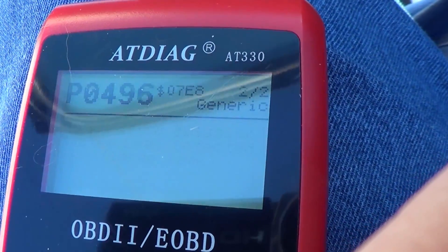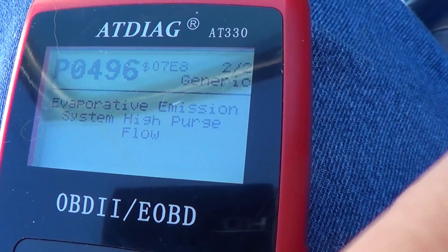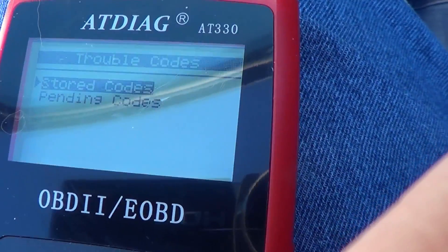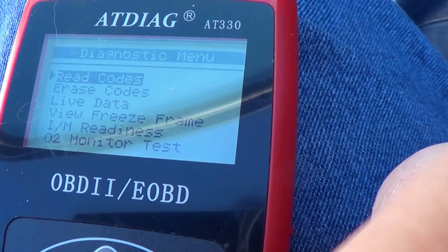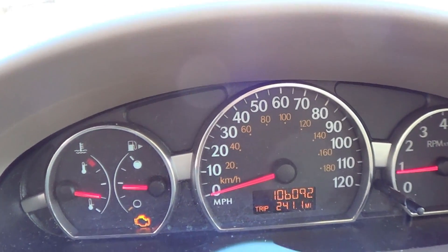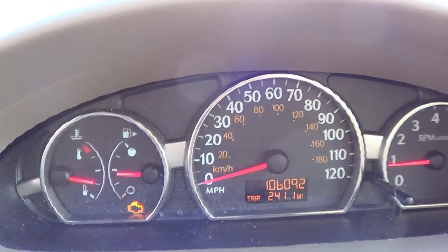You can see I've got two error codes showing. If I go back a little bit, one of the options here is 'erase codes.' Looking at my dashboard, I can see my check engine light is on — those two errors are what's causing the check engine light, I'm assuming.